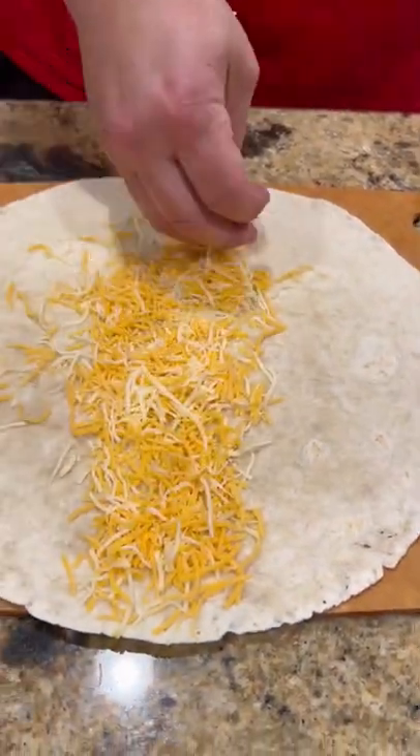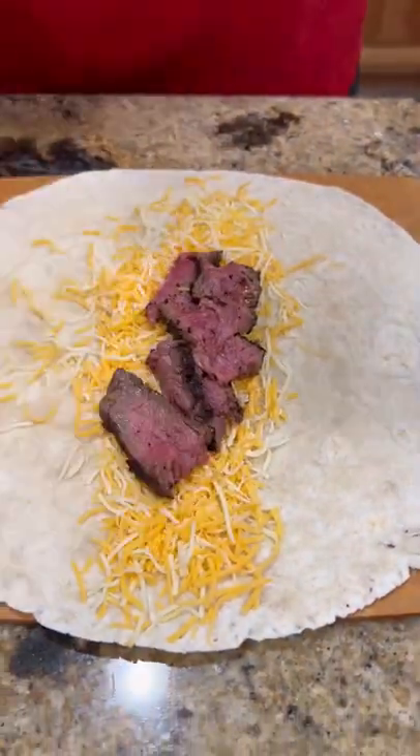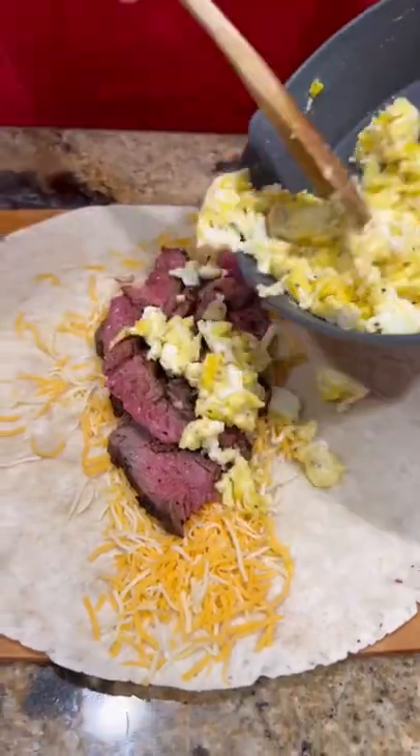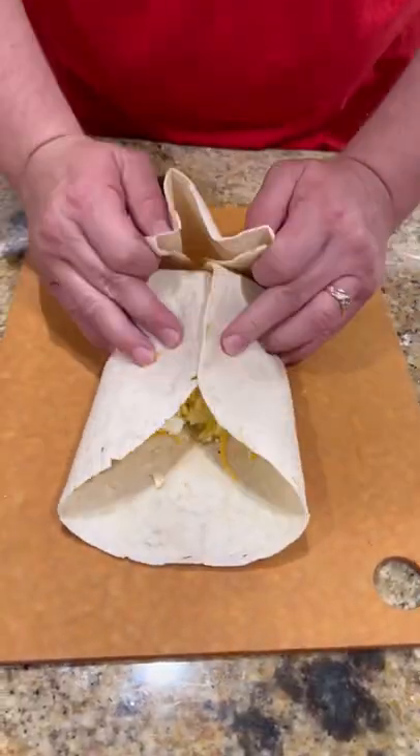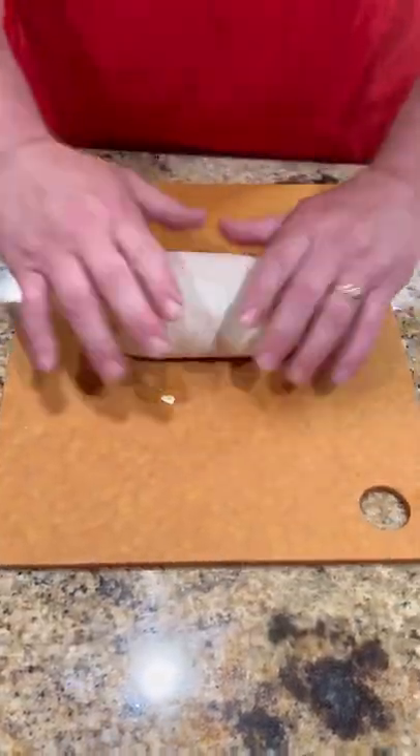Breakfast burrito time. Got our tortilla, little Colby Jack cheese, some steak, the egg, a little more cheese, get it rolled up ever so gently on the grill to seal it up.